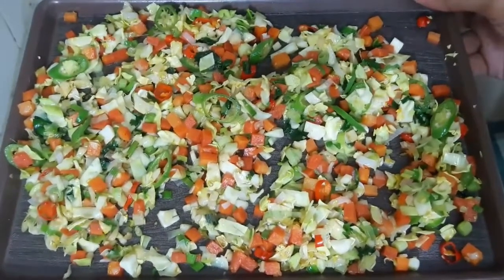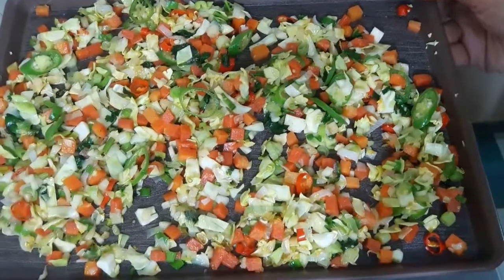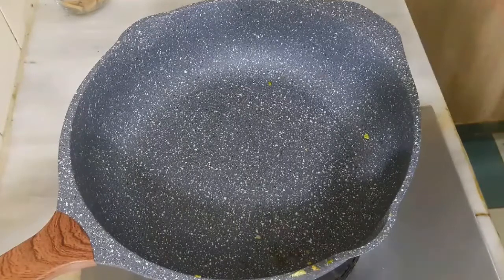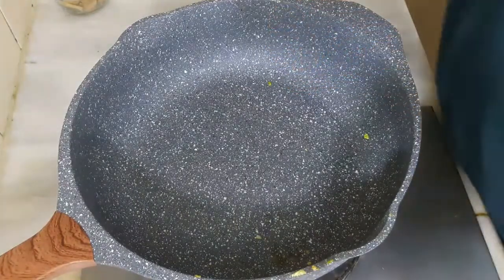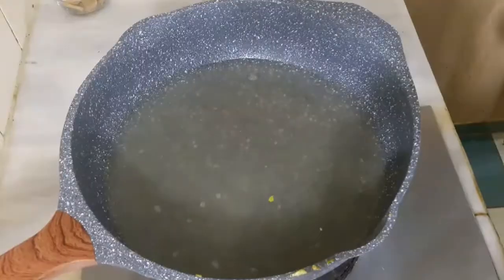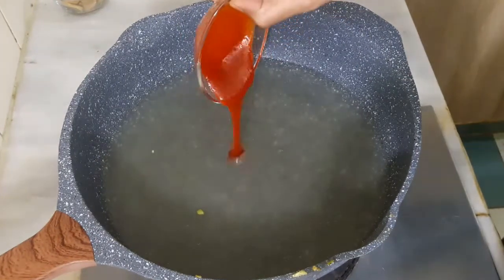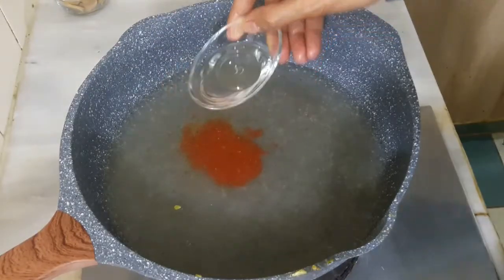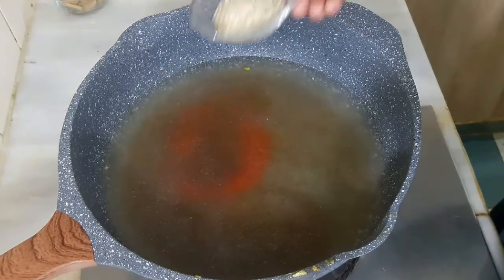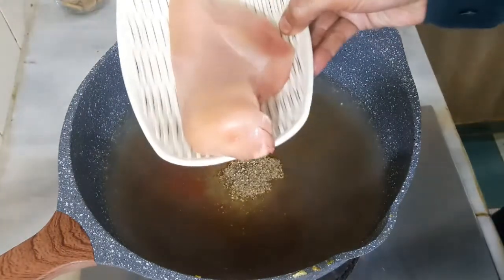We will transfer the vegetables to a dish so they cool down and don't overcook. Then back in the pan we will add the sauces: pineapple sauce, vinegar, soy sauce, black pepper, salt, and the chicken pieces.